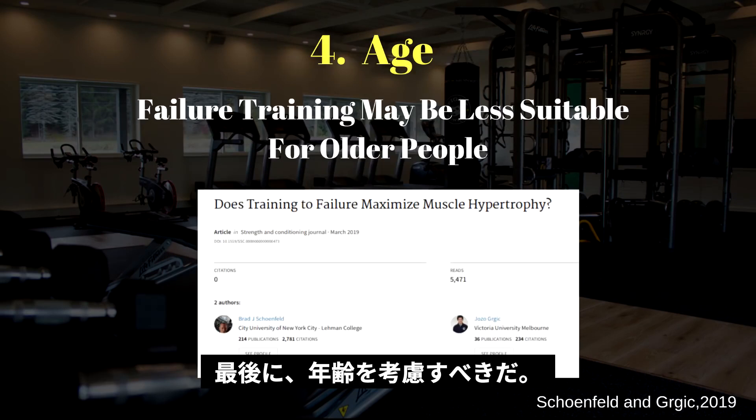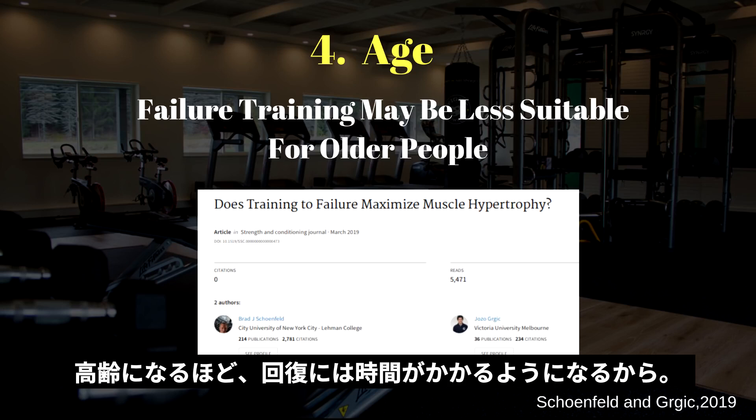And lastly, age. Failure may not be warranted in older adults, because older adults can have slower post-exercise recovery compared with younger individuals.